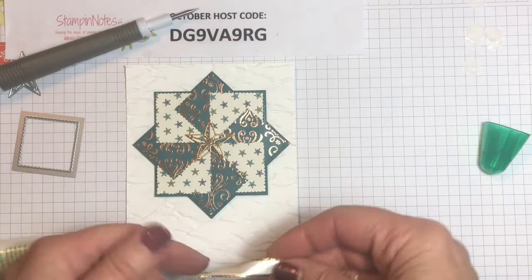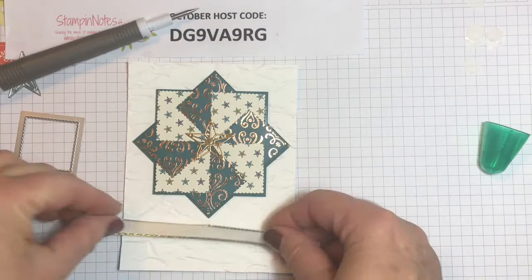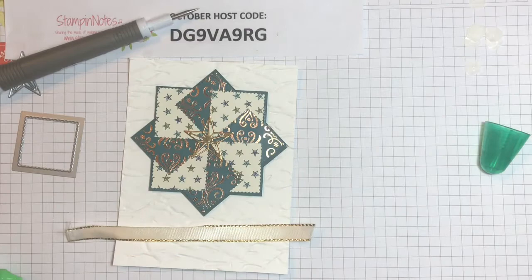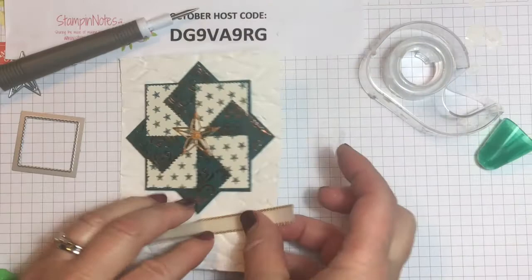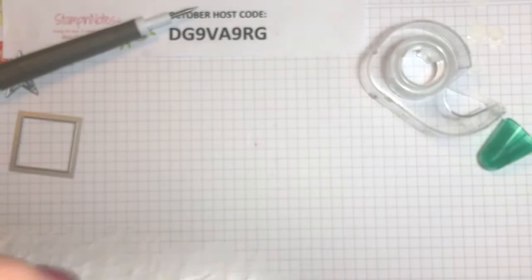On this card I've used this Very Vanilla ribbon with a gold trim, and I'm almost out of it — I don't have enough to make a bow. So what I'm going to do is run it across the bottom here and tape it because I don't have enough for a bow. I'll tape it to the back until I get the top piece glued down in place. Come in, hold your ends over, and slide that under there a bit.